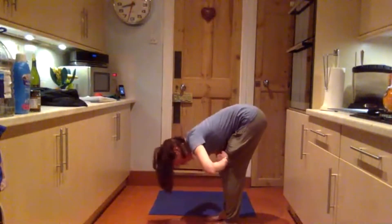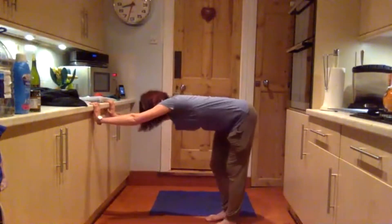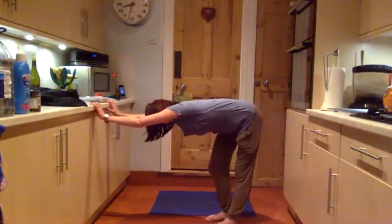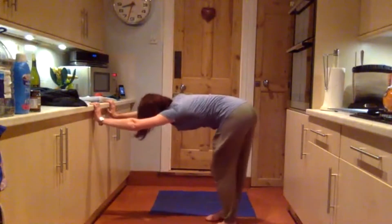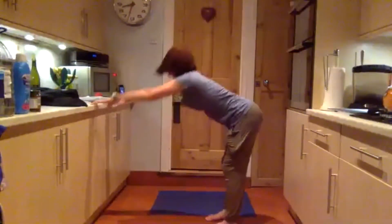Hands to the tops of your knees, straighten your back — knees are still bent. Hold onto the chair and pull the left hip back, pull the right hip back, back to center, and exhale up.